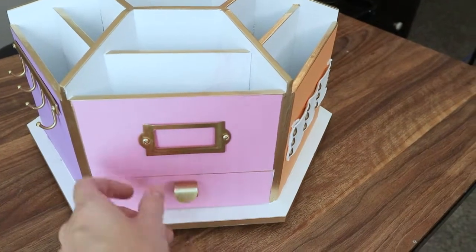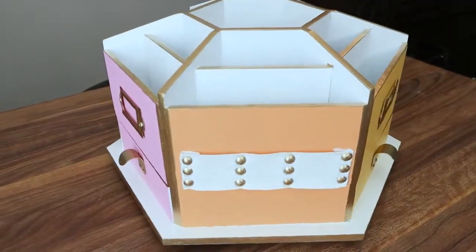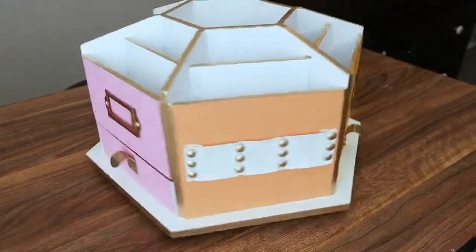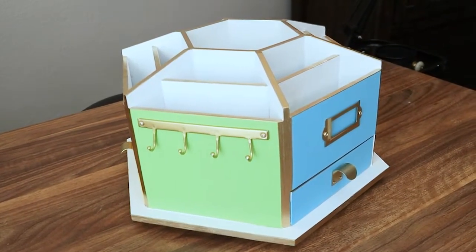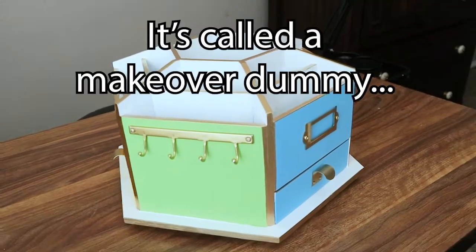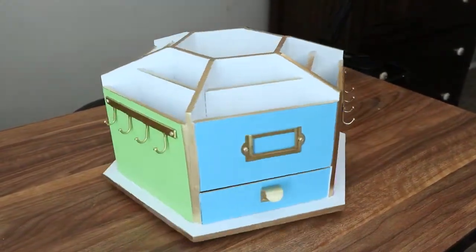The little drawers are cute! I have to think of some cute labels to put on there. I think it came out good! Hope you enjoyed watching me redo — recreate — remodel? I don't know. I hope you enjoyed whatever this was, and I'll see you next time, guys. Bye!